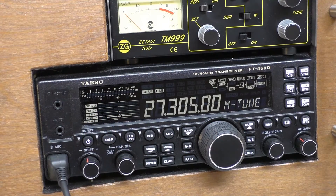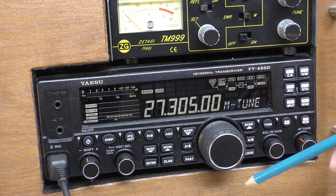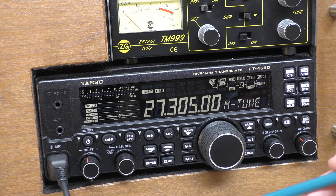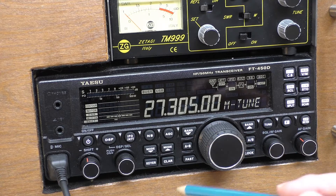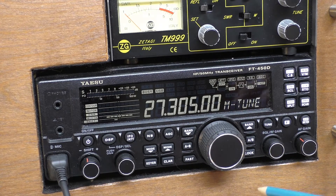Hello, welcome back. I just want to share something with you — something that caught me out on the Yaesu 450D, because these are getting quite popular now and it's caught other people out. I want to thank Frank and Steve 1791 for reminding me of this, and that is the use of the clarifier on the 450.